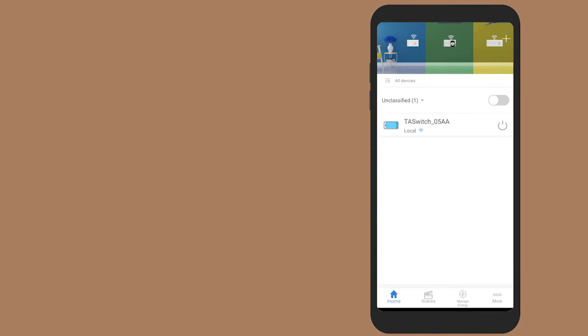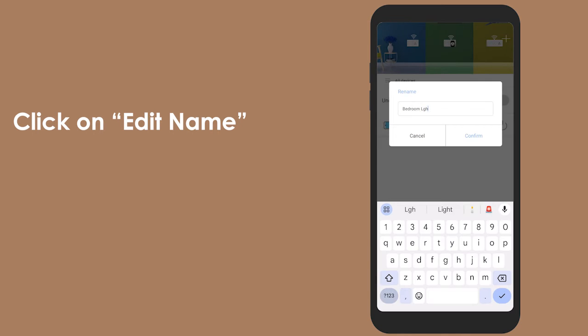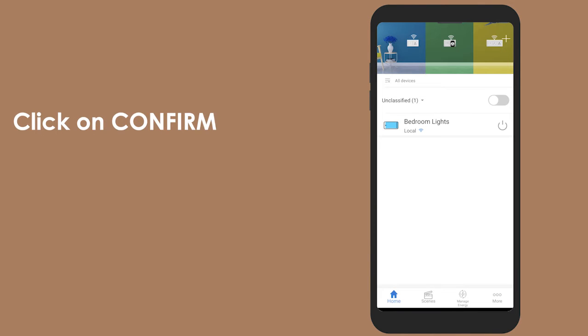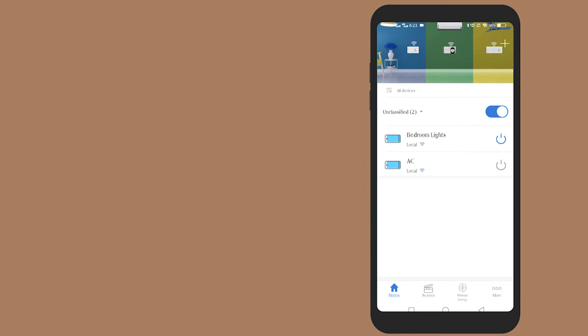After the converter is configured, you can also rename the device by long pressing the switch to edit the name and confirm. Similarly, configure the SW07 switch.